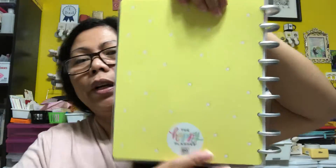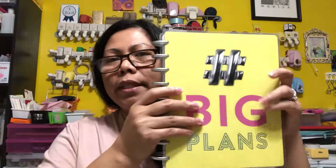This is the regular size. The good thing about this planner is you can change the front cover, or you can customize it. If you have favorite pictures or pictures from calendars, you can do that.